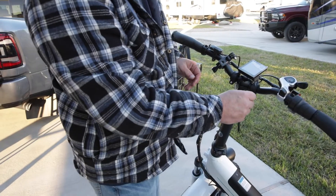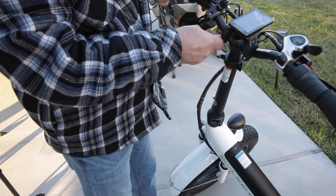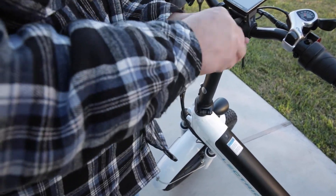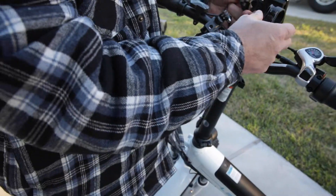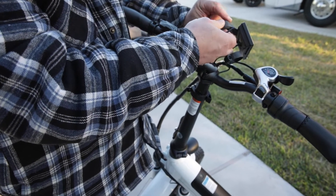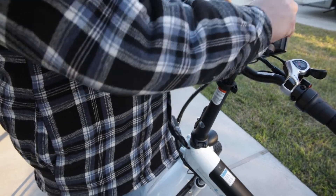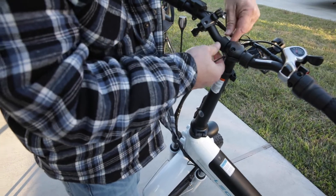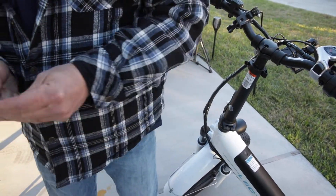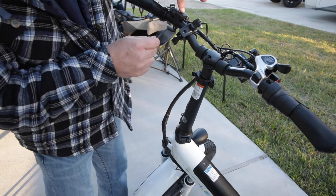To get this off, we're just going to take off these little fasteners here. This simply pops off and it's got these rubber bushings — these will stay on the bike.